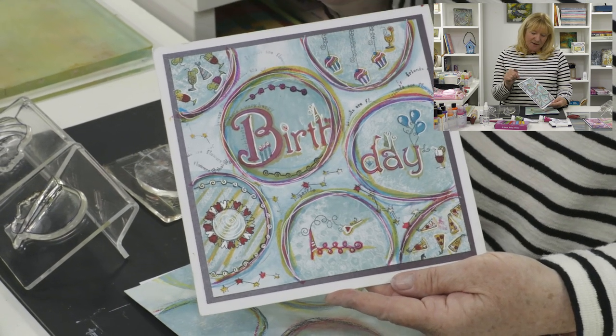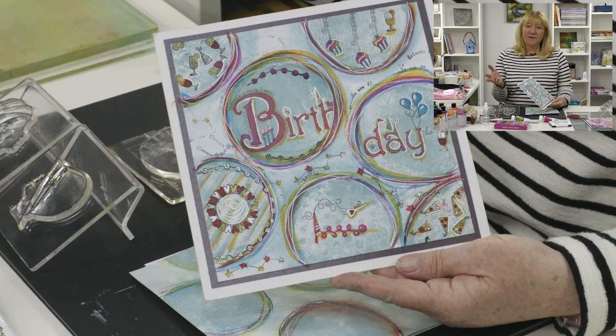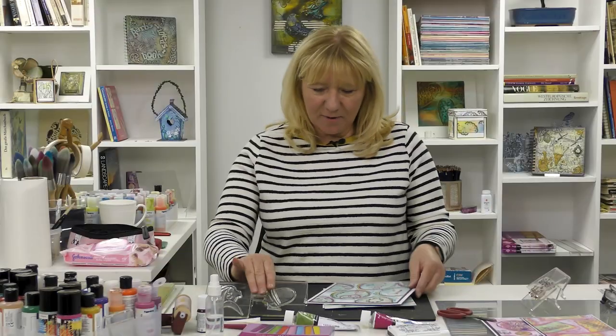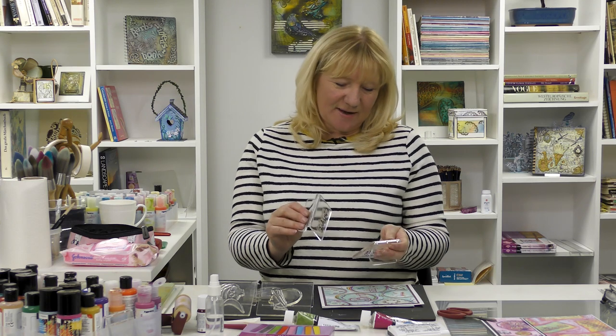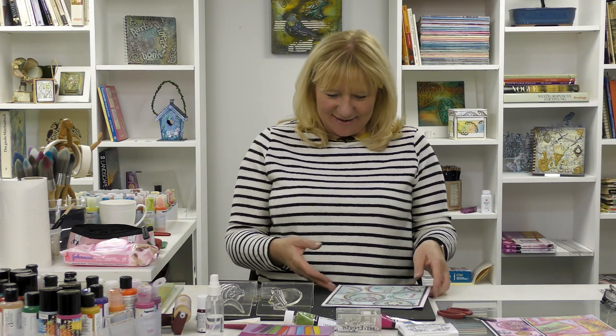It's a birthday card — it can be a Christmas card, it can be an anything-you-want card, because you can get out all your favourite Cloudy stamps and have a good old stamp in the middle. Today I'm going to use the Ladies Hats 2 stamps because I love them, and I'm going to use them with the Word Chains which I've just put on blocks — Word Chains Grace and Strength. Simon my cameraman will tell you which Word Chain set that is at the end.